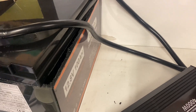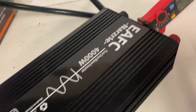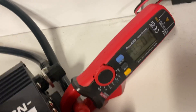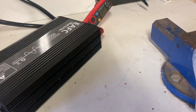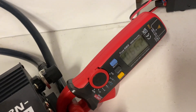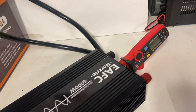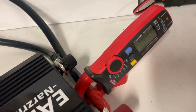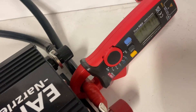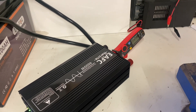Now let's do a final test, checking the BMS to see if it can handle 100 amps. We have a clamp meter connected to the inverter and a heat gun. We're drawing 66 amps... now we are drawing 140 amps — and it's doing it, no problem.